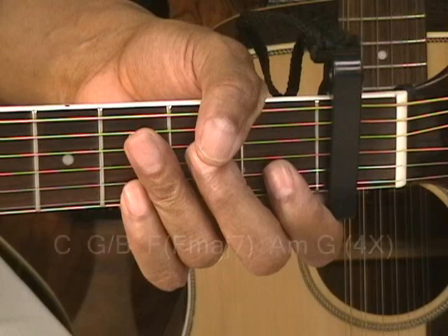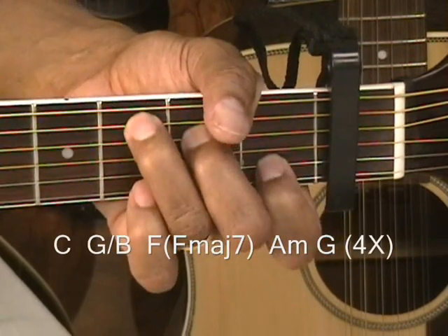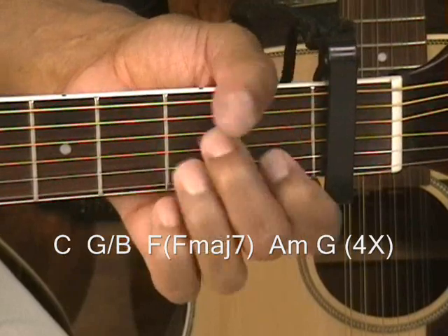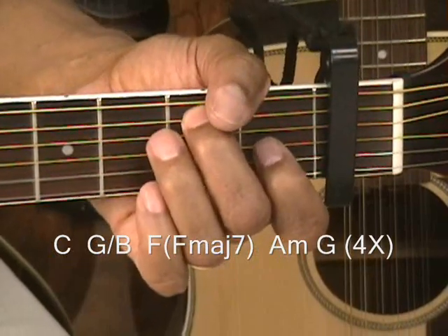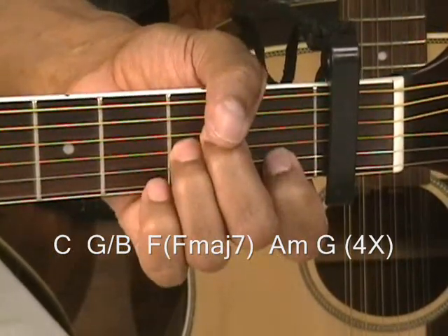Now we'll go to the chorus. The chorus is going to be the same thing that we played in the intro — it's C, G slash B, F, A minor, G. We're going to play that for 4 times, ending on A minor and G.